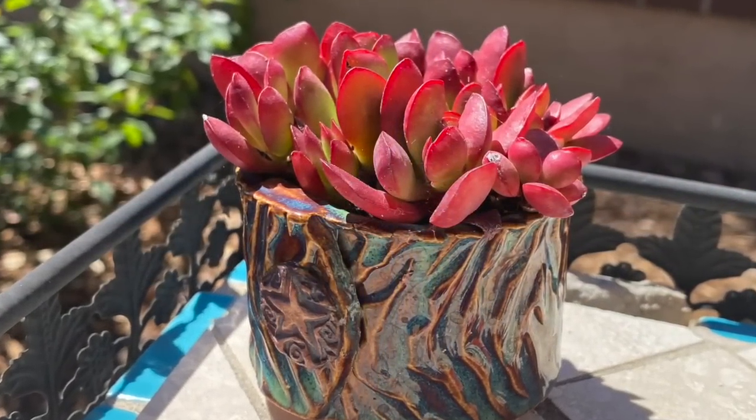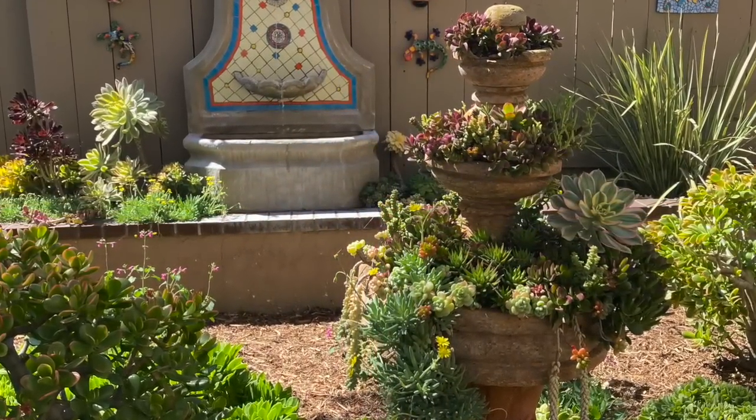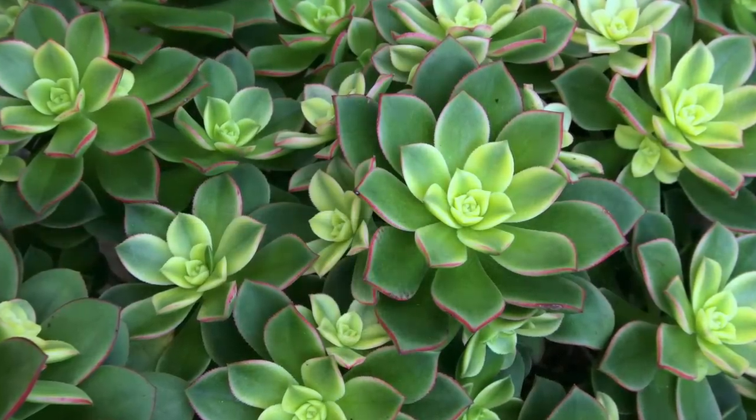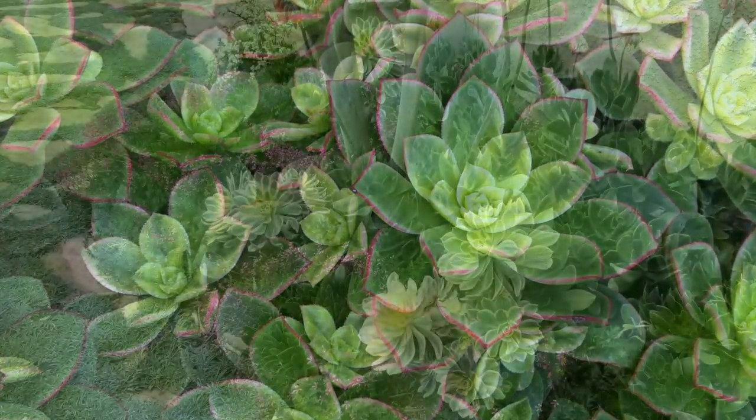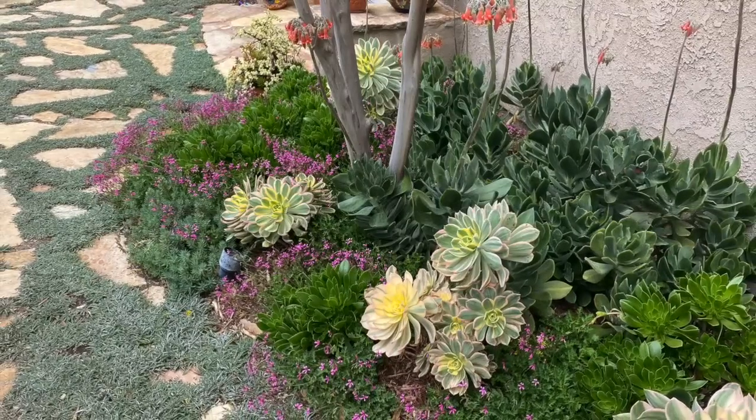Do you go to succulent specialty nurseries? I go to Waterwise Botanicals sometimes, and sometimes I buy at our Saturday farmer's market — they have decent little ones for fillers. But a lot of times at this point I'm using cuttings from my own garden, and friends have different succulents so we trade. You can cut little kiwi aeonium and add yellow — yellow with pink, yellow with green. And the pink pelargonium will play off the sunburst aeonium.